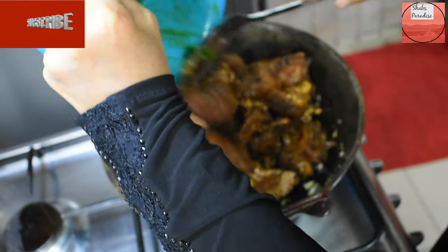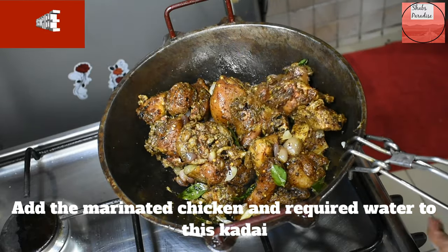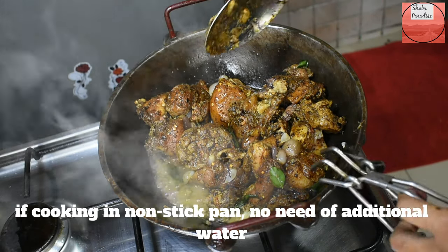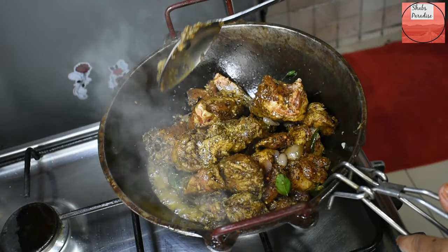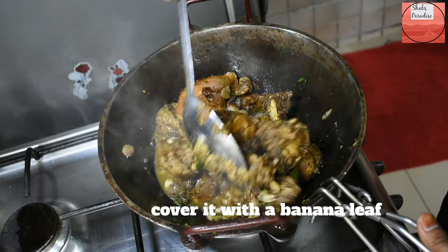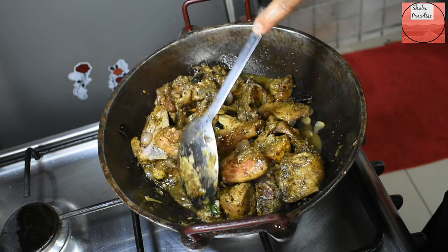I will cook the marinated chicken further. I cook the chicken a little bit more. I will try it in the same way. The next thing is that I am going to use the mold. It has a very good taste and smell.